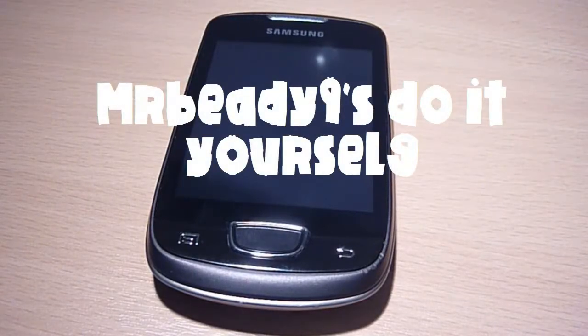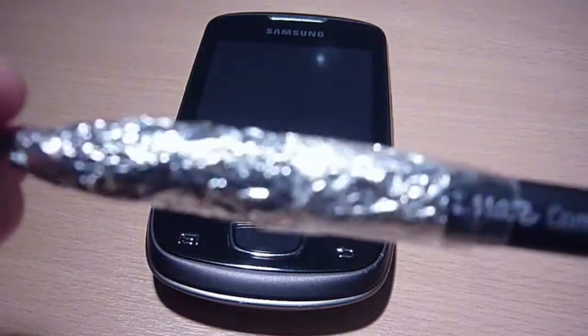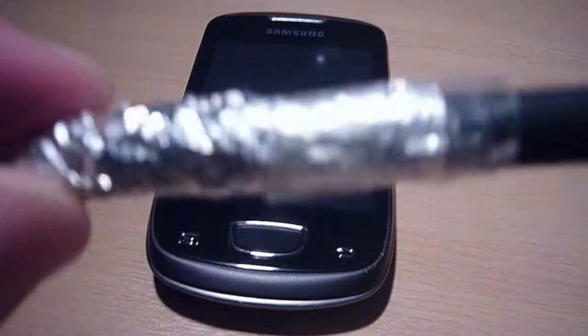Hey guys, what's up? I wanted to make a quick video here of my homemade stylus. I'd like to thank CNET for making an awesome simple tutorial on how to make this.